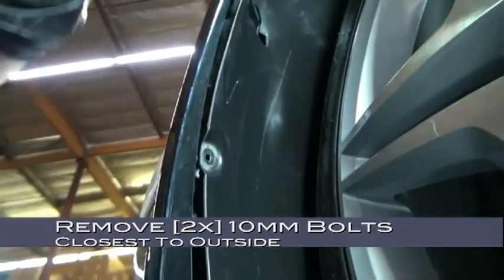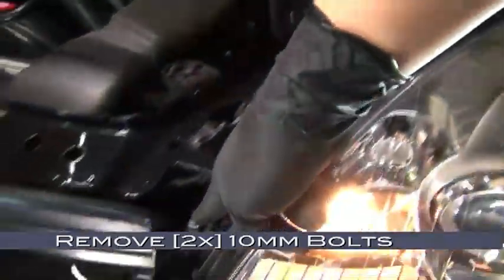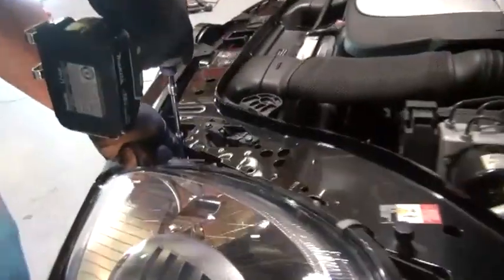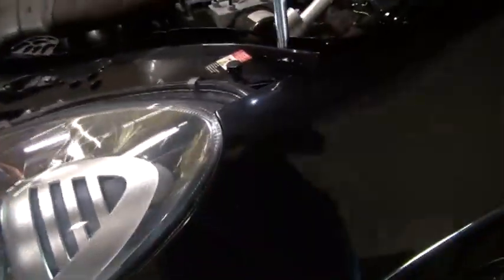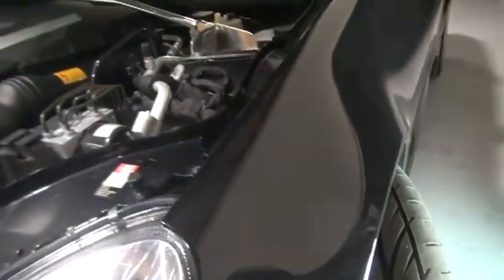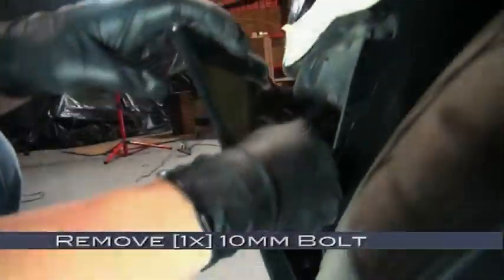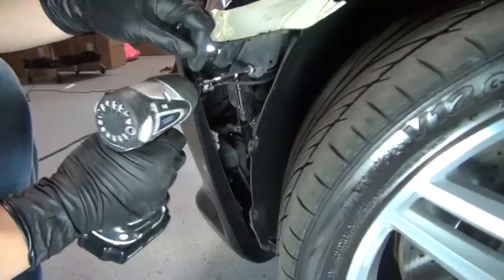Now moving back top side, we're going to remove two 10mm bolts here and here. Peeling back the edge of the bumper and fender, we're going to remove one 10mm bolt on the inside.